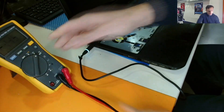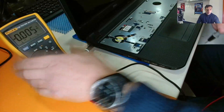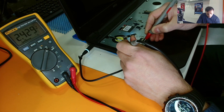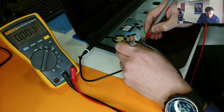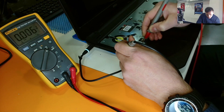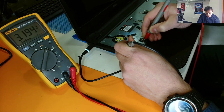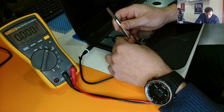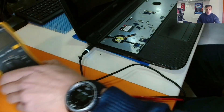Let's see if we have voltage on the power button — we have 3.1 volts here. Nothing on the other pins. We have 3.1 here but nothing elsewhere. What about if we short the ground with the one we have voltage on, to see if it powers up? Nothing. Okay, so let's proceed with the disassembly.